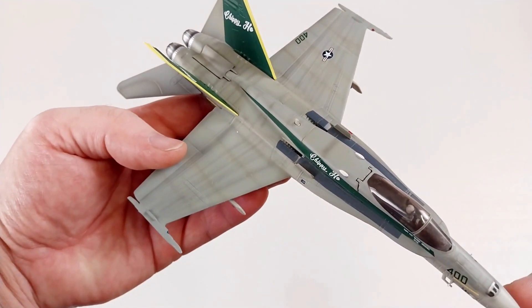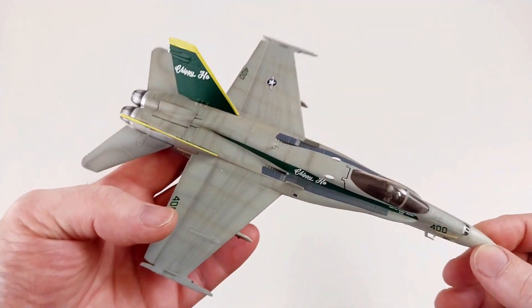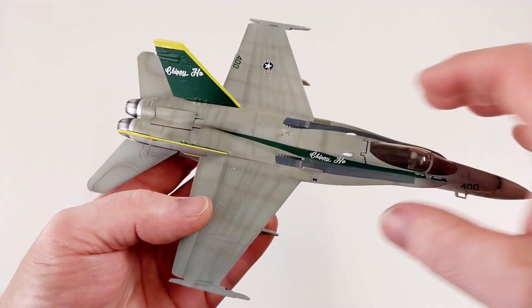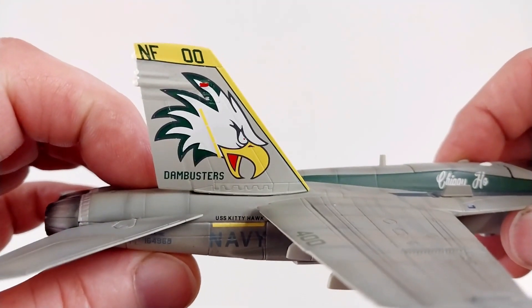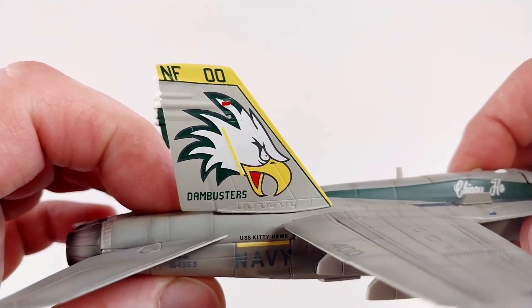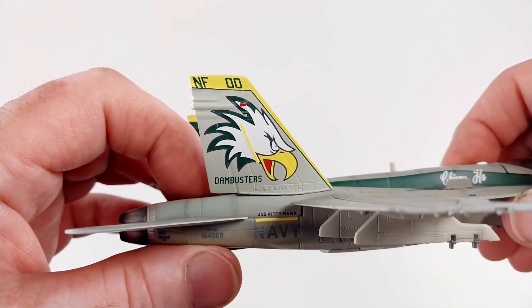I'm very happy with it. As I said, I only paid eighty dollars for it secondhand. Let's have a look at some of those tail details — there's the Dam Busters marking, and the 'NF' code signifies it's from VFA-195.